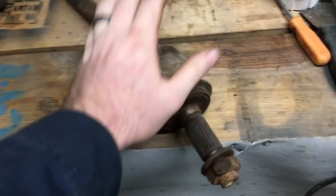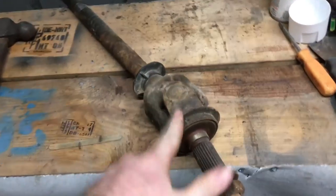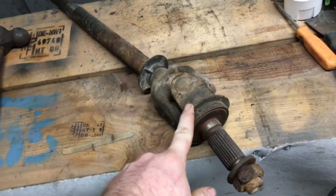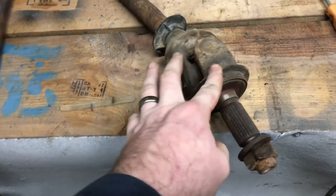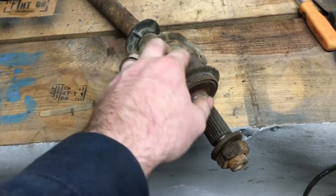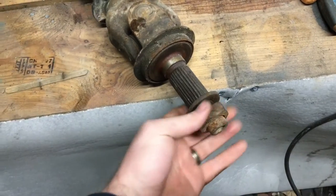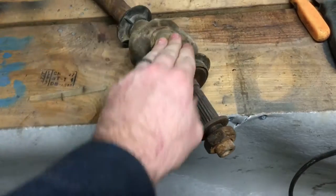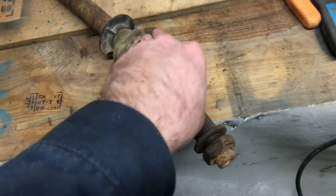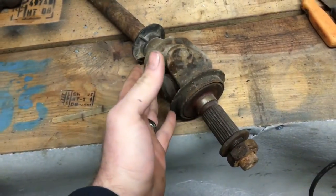Today I'm going to be sharing how to change an axle u-joint without a vise. A lot of you guys don't have access to a vise, don't have a garage, and want to know ways to change them. Believe it or not, this is how I change them — I don't have a vise. I have a table but I don't have a vise and never really run across one.